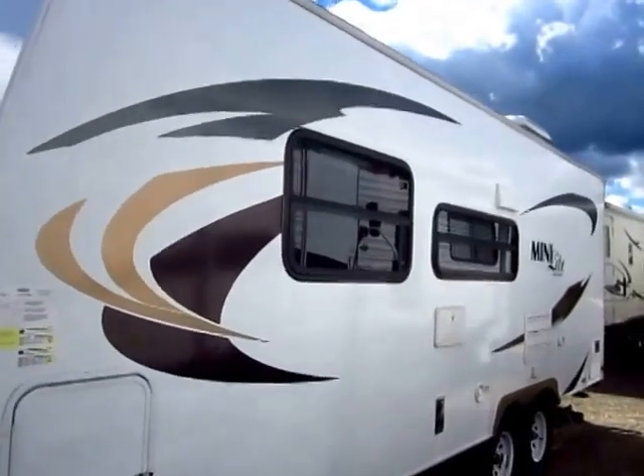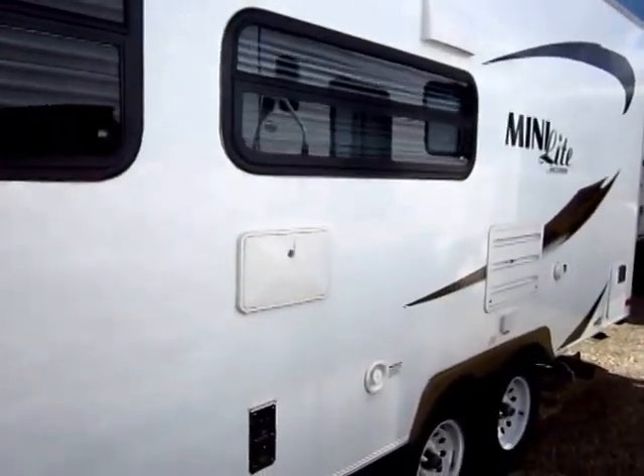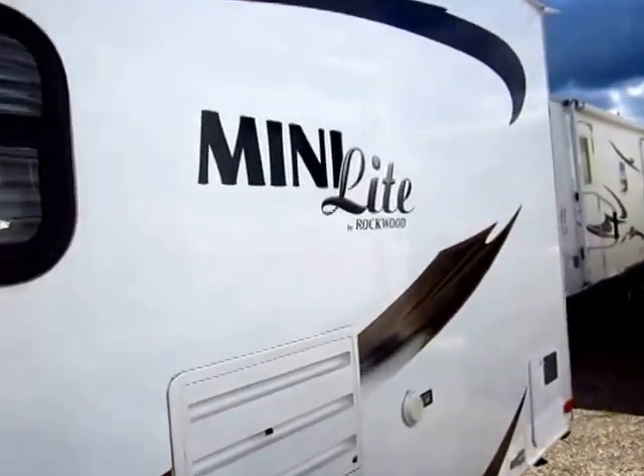Rockwood is your number one selling lightweight — the number one selling lightweight travel trailer and fifth wheel. It is not because they're the bargain brand; it's because they're built better.